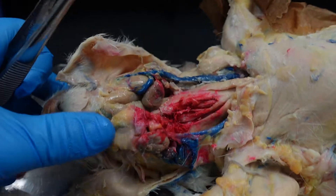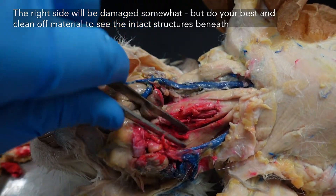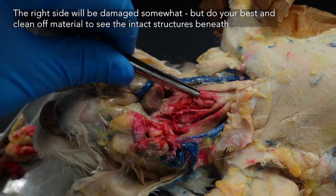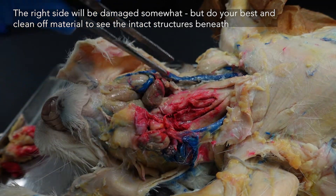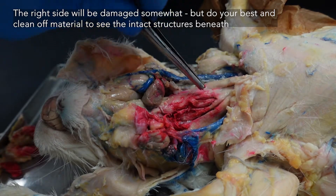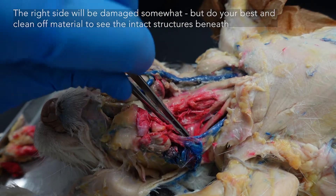Because this is the neck and it is the injection site, some of these muscles will be cut or damaged slightly — do not panic. This is not your fault. It is something we can just clean up as best we can and work around so we can still identify structures even if they are damaged.